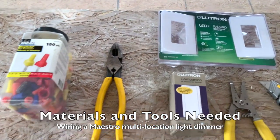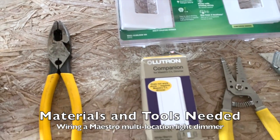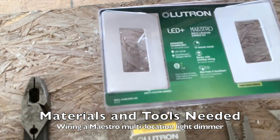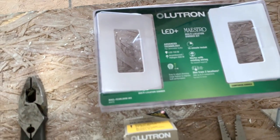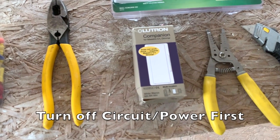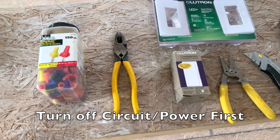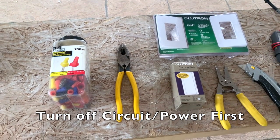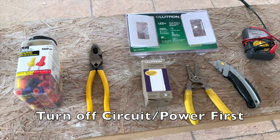These are the tools and materials needed for multiple location dimmers. The Lutron Maestro comes with a master dimmer and a companion. Because I'm going to be doing a three-station dimmer, I need another companion, which is this third box. You can have as many as nine dimmers on a circuit with this Lutron product, but I'm opting only to go to three.